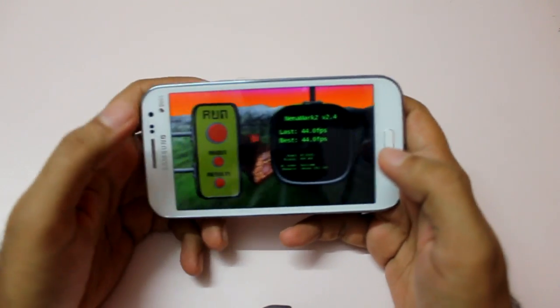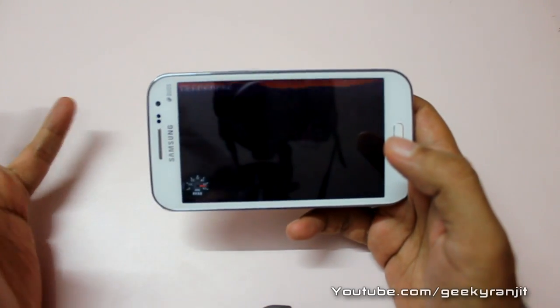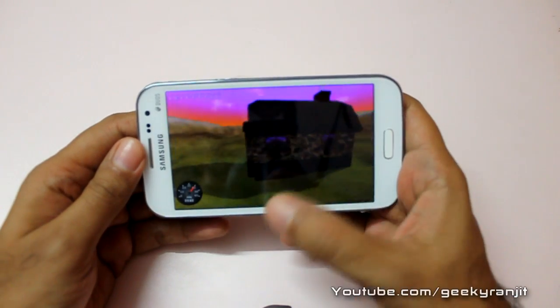I already ran it and as you can see we got a decent score of 44 FPS. That's not as good as the original Grand, which has a Broadcom chip and gets a score of about 57.